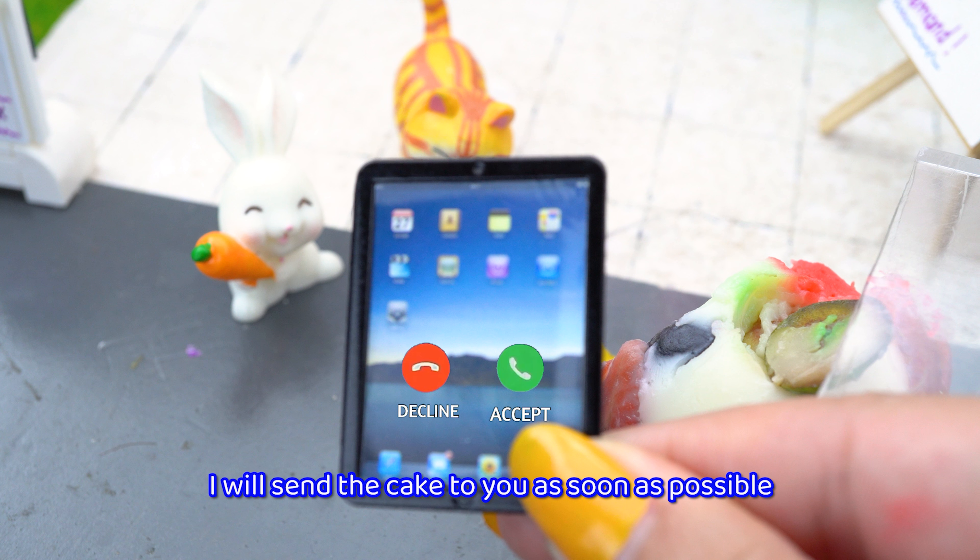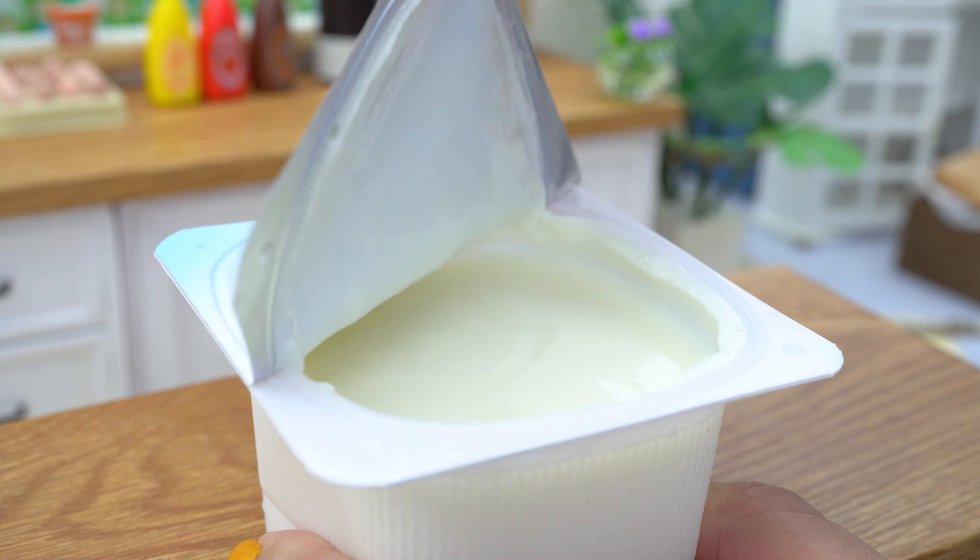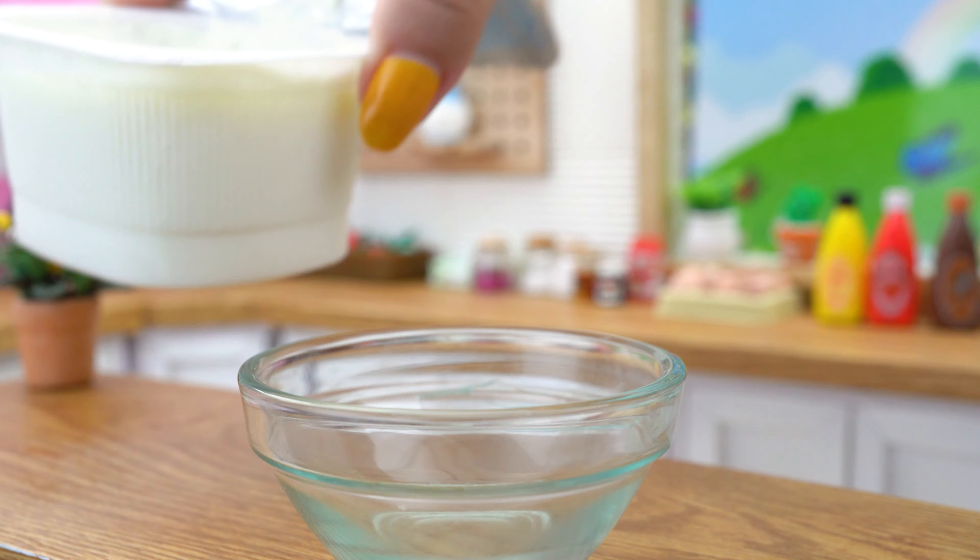Oh no, broke the trick. I had a bit of a problem. Please wait a minute. I will send the cake to you as soon as possible. I need to make another cake quickly.